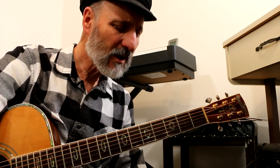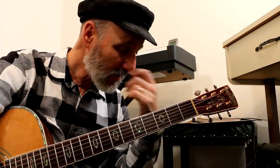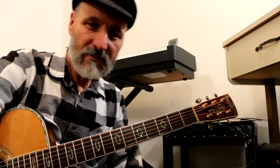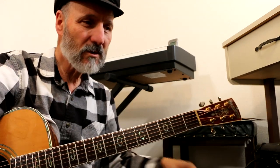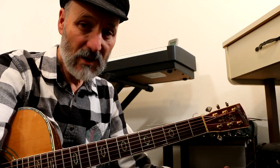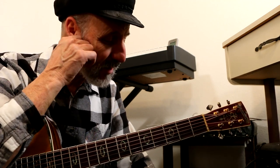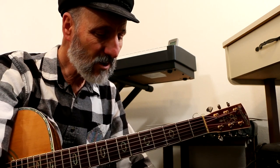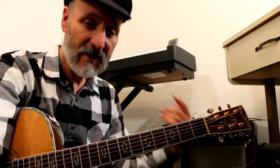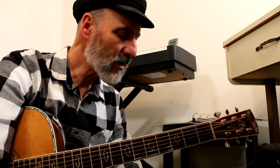I do have a video on loopers — I'll put it up in the corner. Go and look at that video on loopers because loopers can be very helpful when you're learning how to improvise and things like that. You don't have to get an expensive looper; they're under $100 for a decent one. That video is about the looper I have and also the one I would get today if I were to buy a new one.